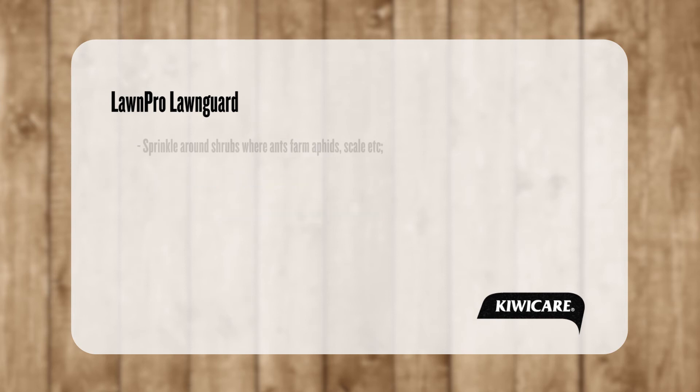Lawn Guard can also be sprinkled around shrubs and other plants where ants would farm aphids and other sap-sucking insects. The systemic active moves up the shrub to kill the sap-sucking insects, and the second active stops the ants climbing the shrubs.